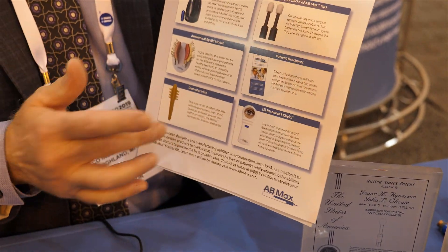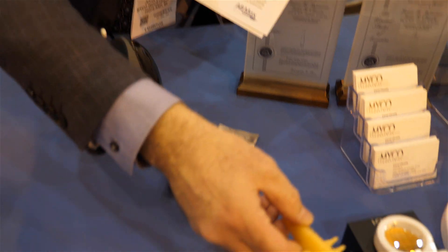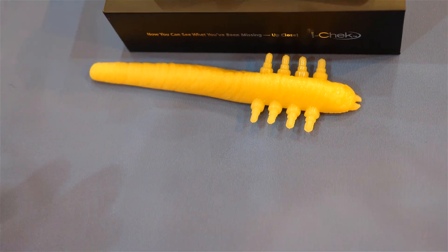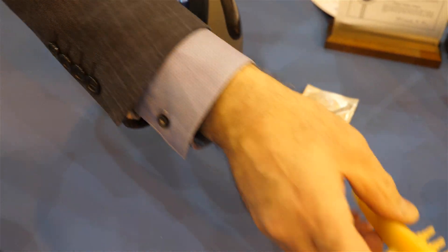The starter kit also includes five Eye Checks and a Demodex mite model for demonstrating the nasty things that Demodex do on your eyelids. It's good for educating patients on what a Demodex looks like, and hopefully that will scare them into cleaning their own eyelids.